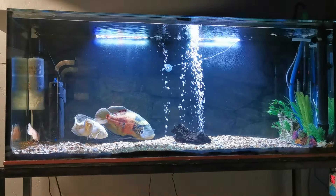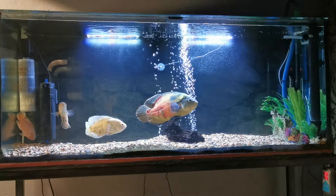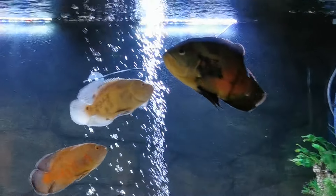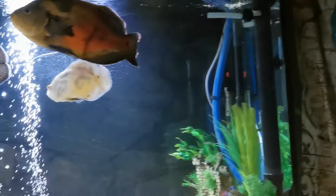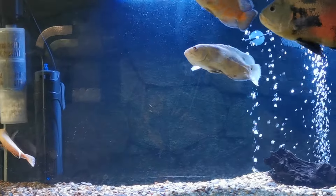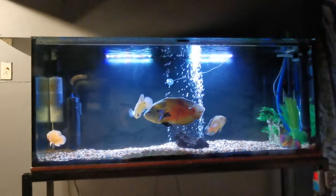Hello everyone, just a quick look at the Oscar tank. One day into running the UV on this side of the whole system. Things are looking pretty nice. Fish are very happy. Overflow has been rock solid. Just a gorgeous tank.